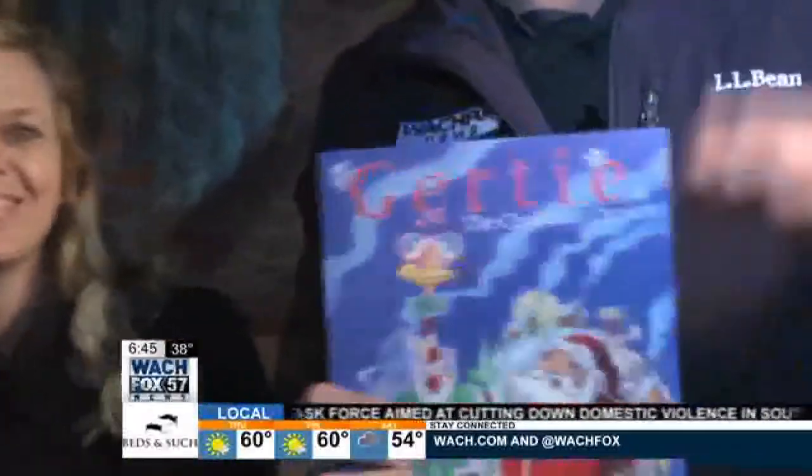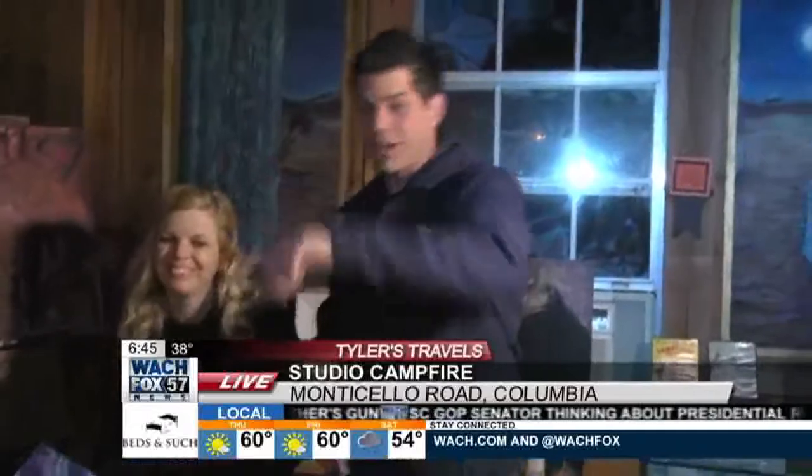Look at that — Gertie the Christmas Ostrich, written by Trey and Lori Cook. Studio Campfire links for you at watch.com. Such a cool place — come in for classes. You guys have classes in writing and illustration. In a little bit we're going to head up back and get our s'more on — but not just your everyday s'more, because anybody can do that. It's a s'more with a Studio Campfire twist. Lori and Trey Cook, and Walt — happy birthday, Walt, he's 15 years old today!